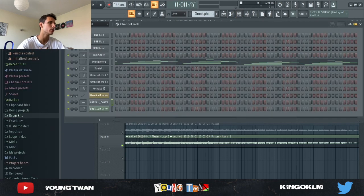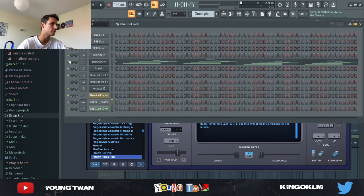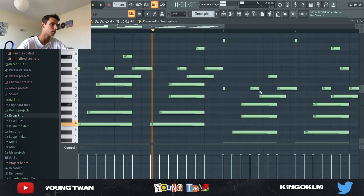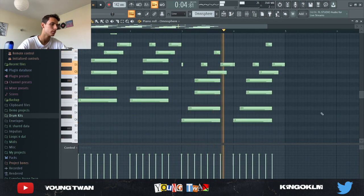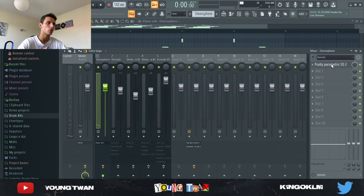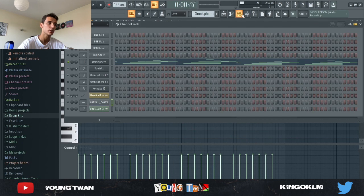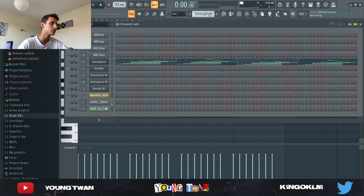So first I started with Omnisphere. I pulled it up and picked the Firefly Pulse Pad preset and laid this pattern down. To that I added a simple EQ cutting out some of the highs and some of the lows, and also ducking these frequencies a little bit. Here's what it sounds like with the effects — very simple, not too complicated.